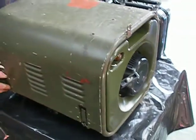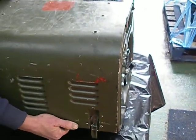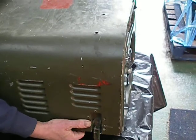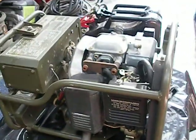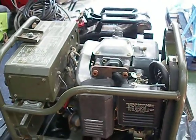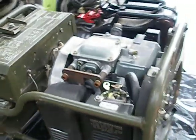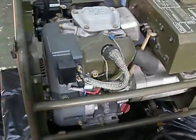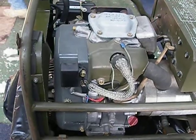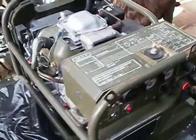Now we'll just whip the top off so you can see the engine. There's the Kubota engine with the carburetor on the side. Round to the other side you can see the spark plug, and underneath that is the oil filler cap.